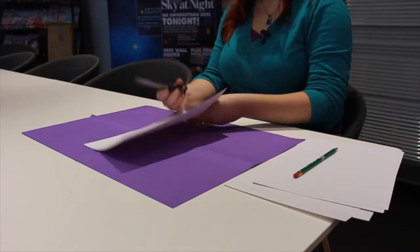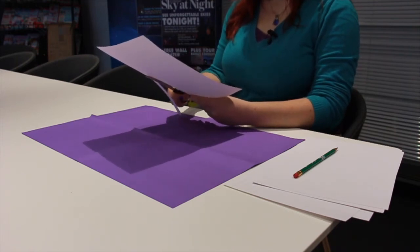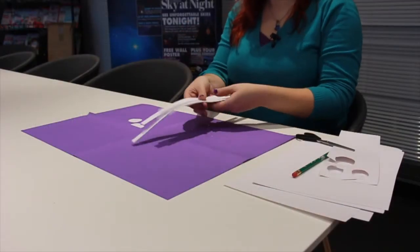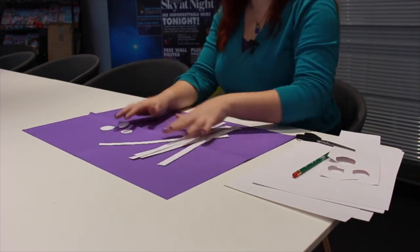So once you have that all measured out nice and neatly, that's when you have to start cutting things up. Cut out your strips. Once you've got that all cut out, you should find that you have eight strips and three circles.